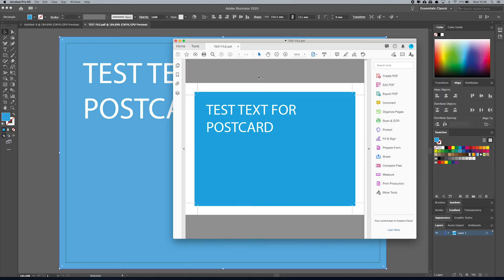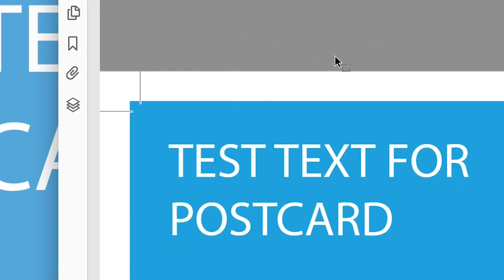From that point, I always recommend go and find the file and open it up in Acrobat to check that it's come out all right. So as you can see, I've just opened it up here and it's perfect — it's good to go. The text is all there, it's fine. It's got the trim marks and it's also got the bleed going into the trim marks.